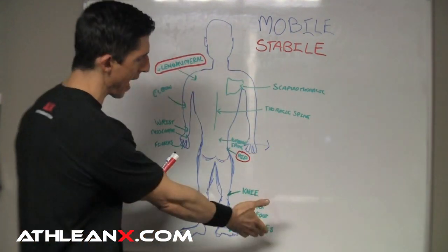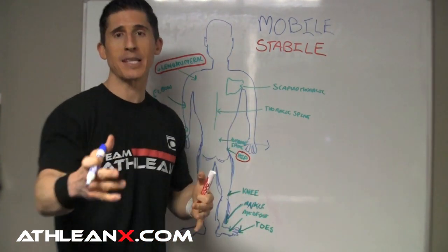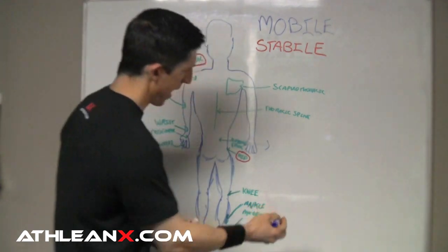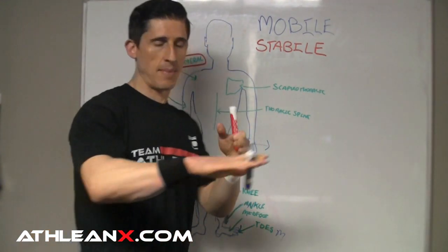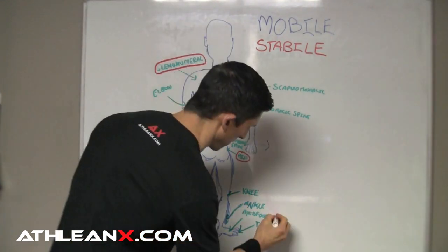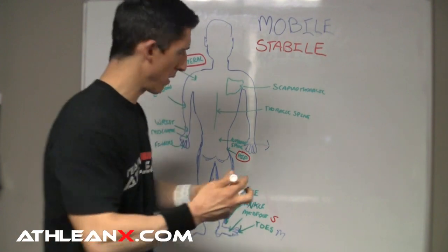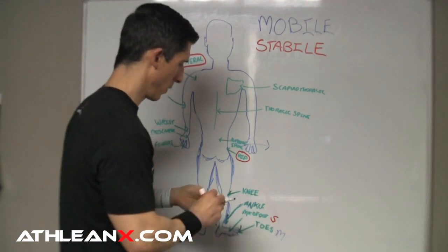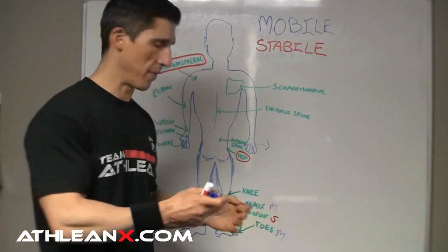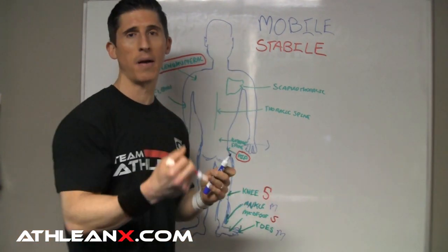When you start at the toes, you ask yourself whether it's a mobile or stable joint. The toes need to be mobile — those things need to be able to move. The midfoot is the area right through there that needs to be more stable. That area of the foot needs to be able to control the motion when you're running, jumping, and doing a lot of other things. Your ankle, though, needs to be mobile — it needs to provide you with enough motion. If it doesn't, things break down, especially when you squat. People who lack ankle mobility wind up having problems. The knee is a pretty stable joint — it's a hinge joint, there's not a lot of motion there.